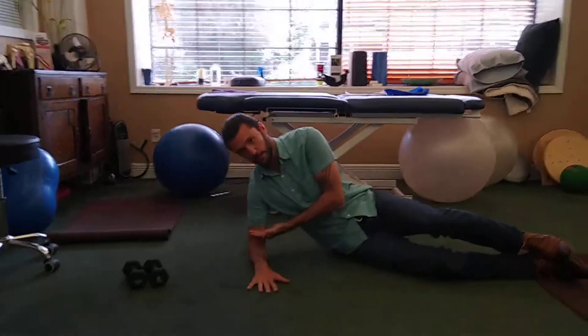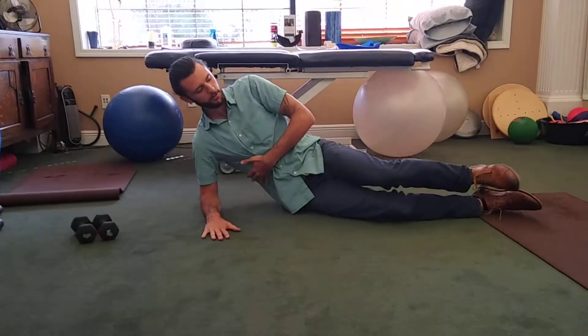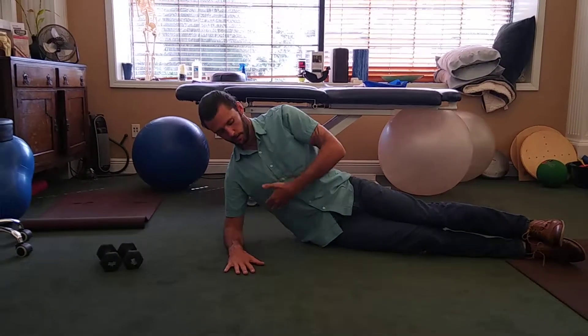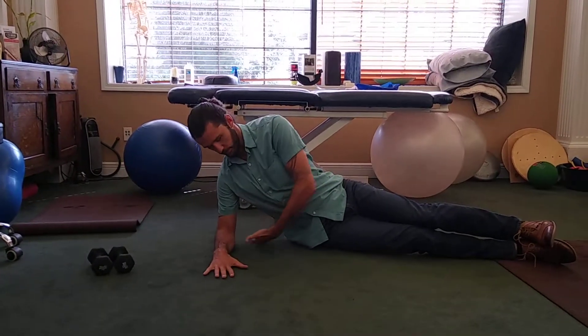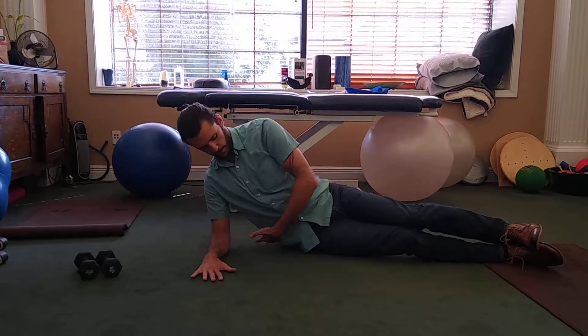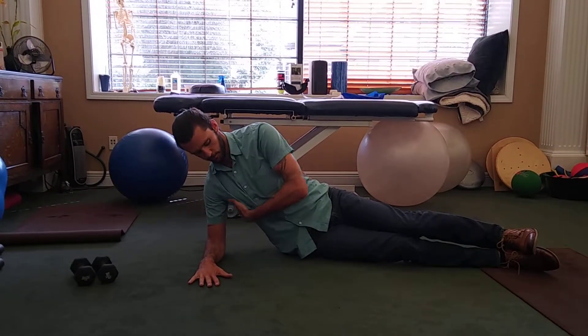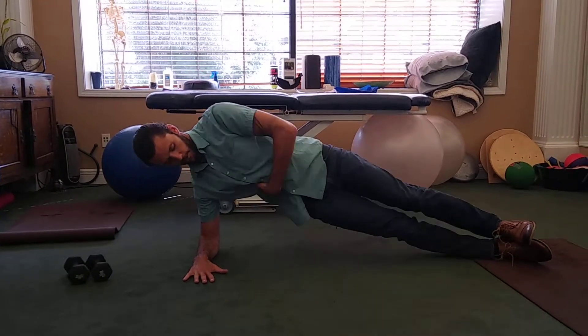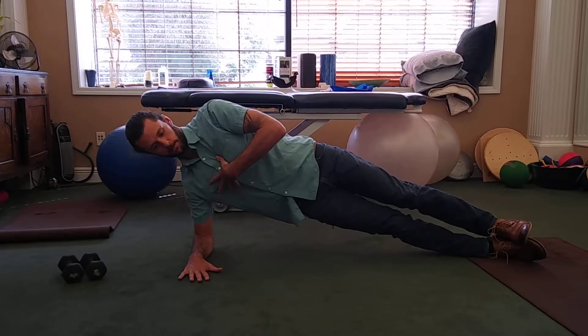Hand palm down, elbow about a 90 degree angle, 90 degrees at the shoulder too, leg straight out. Remember we're driving, being tall through that shoulder. We're keeping tension from the elbow to the hip so that we're activating the muscle underneath your shoulder into the core, and then we're going to take a breath in, bridge up, stand tall through that shoulder and back down.